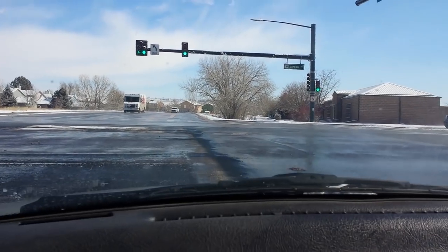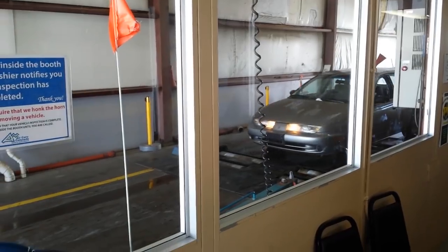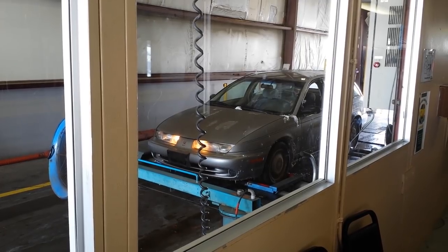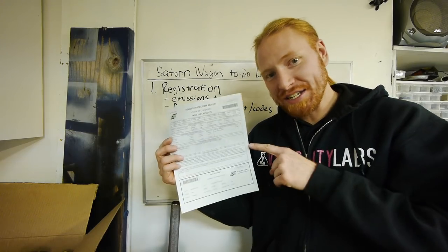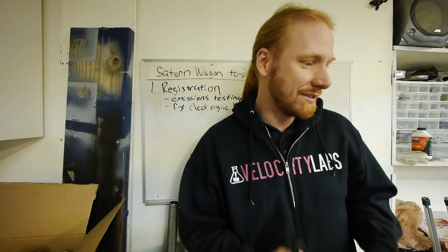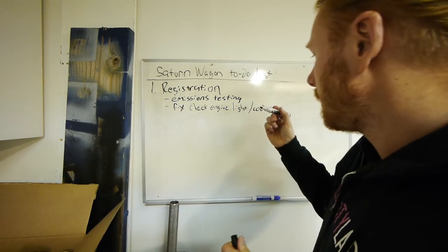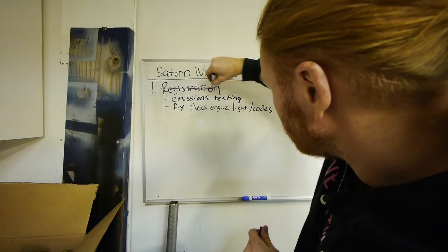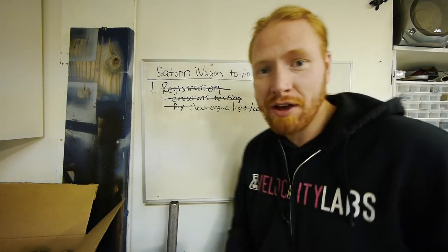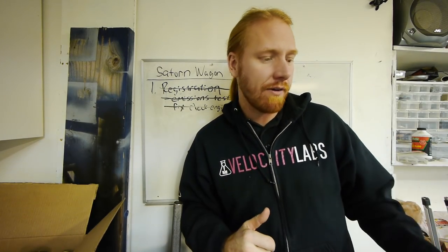On our way to get emissions — getting some gas first. Good news: emissions passed with flying colors. I'll be getting the car registered tomorrow so we're gonna be able to drive it legally. Emissions done, registration coming. We fixed all the check engine lights. Turns out we didn't need the vehicle speed sensor at all, so I'm going to return that and probably exchange it for a valve cover gasket, because we need one of those as well.